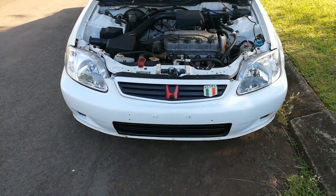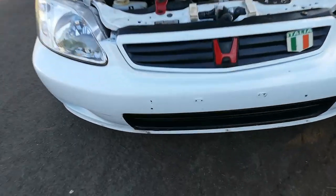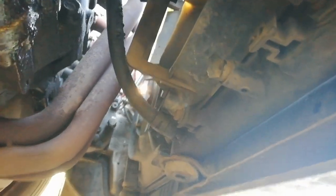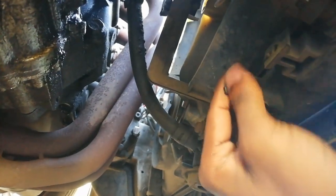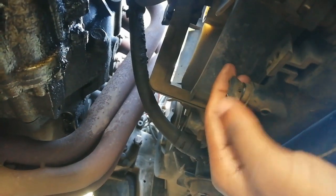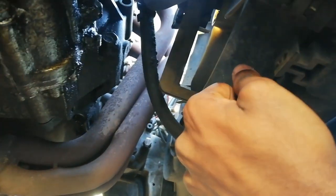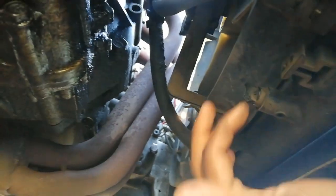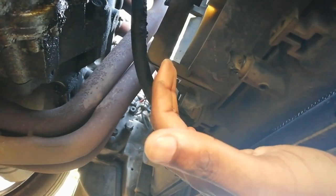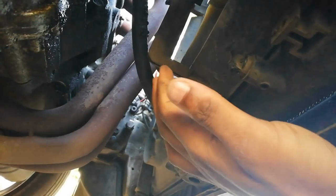The first thing you'll need to do is go underneath the car. If you look directly underneath the radiator, you'll see this plug right here - this is your radiator drain plug. You're going to twist this open like so. Now be careful, this is plastic - don't turn too tight or too fast, it might break.